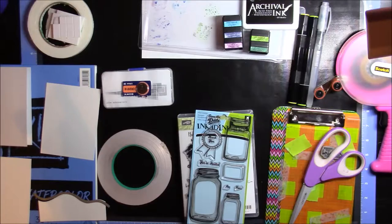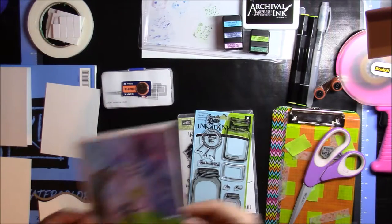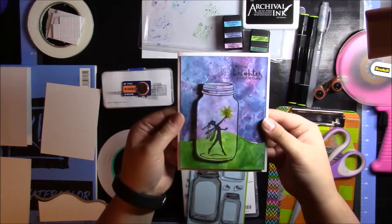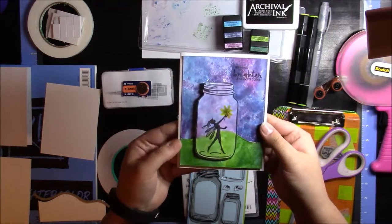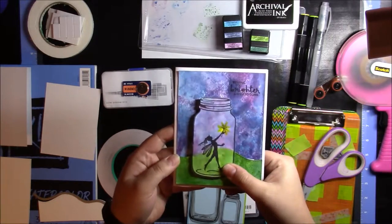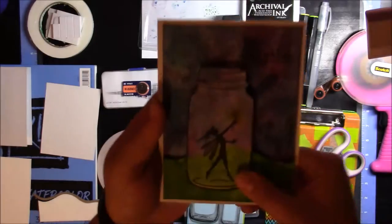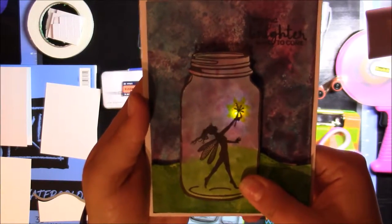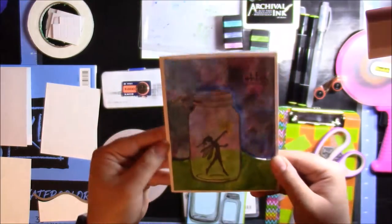Hi guys, this is Jasmine with Jazzy Crafts and Cards. Let's see what we're making today. Today I have for you a kind of a watercolor background card. It says 'Wishing You Brighter Days to Come,' and it is a light-up card. There's a paper circuit in there allowing that to light up on the fairy's wand. So we're going to be making that today.